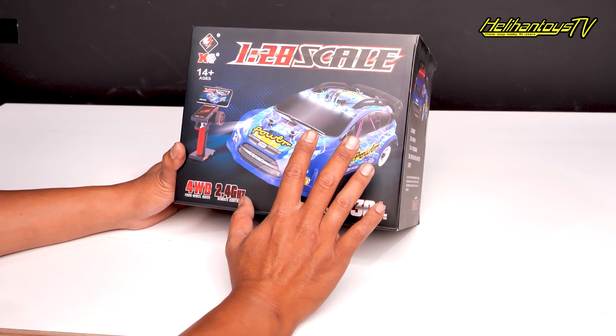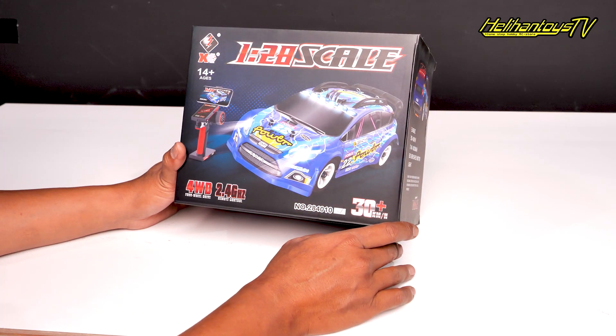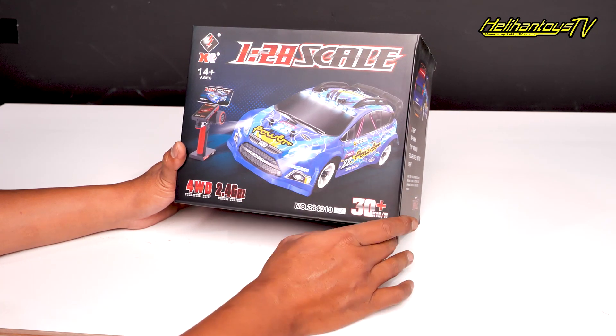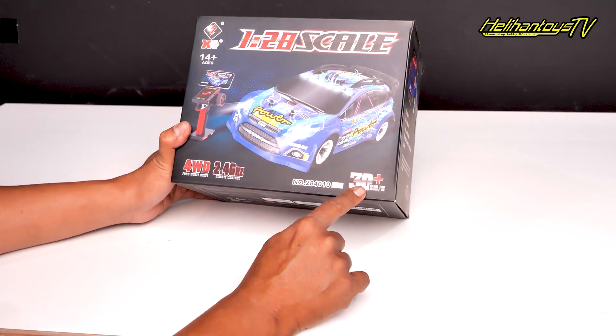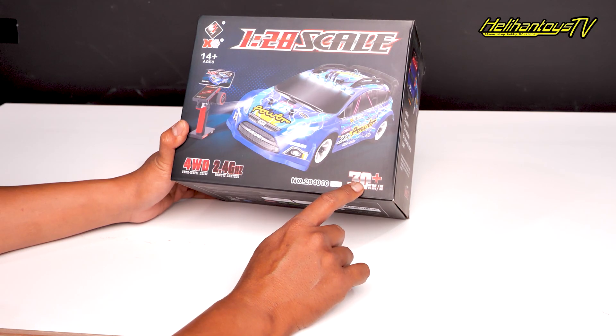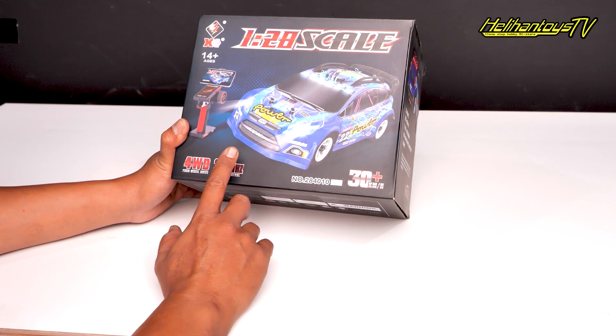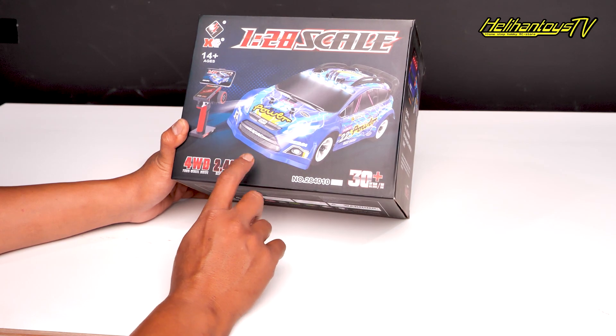Untuk kali ini dia ngeluarin bodi yang terbaru, ini 284010 tipenya. Dan ini lumayan kencang, 30 km per jam, terus 4WD, terus remote-nya juga udah 2,4 GHz.